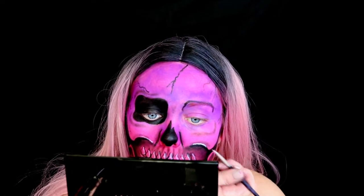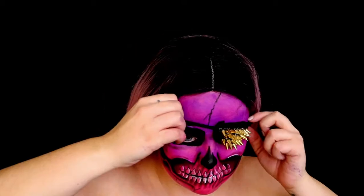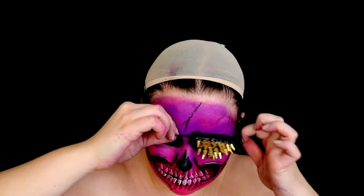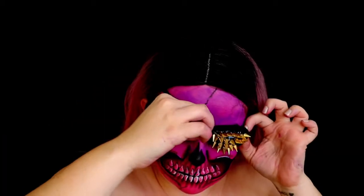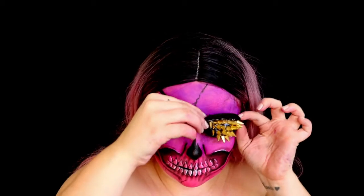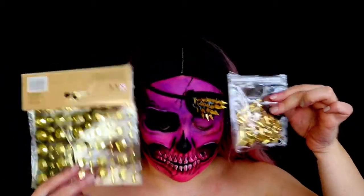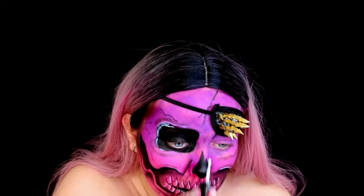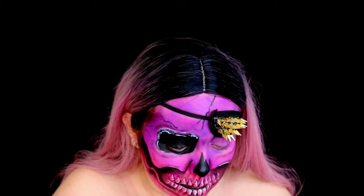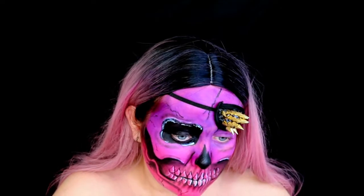Here I realised I needed to apply my eye patch underneath my wig, so I had to take it off quickly to pop the eye patch on before applying the rest of the spikes and diamonds to my face. I ordered the spikes off eBay — I'll link them below. The gold glitter studs were from The Range. I made the eye patch myself beforehand, sticking the spikes on with some Pros-Aid and letting it dry before applying it to my face.